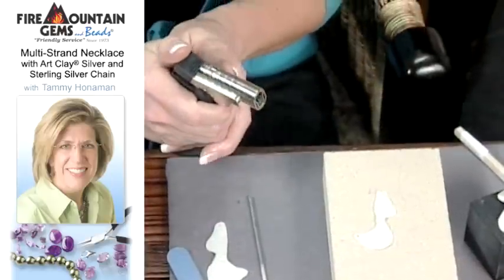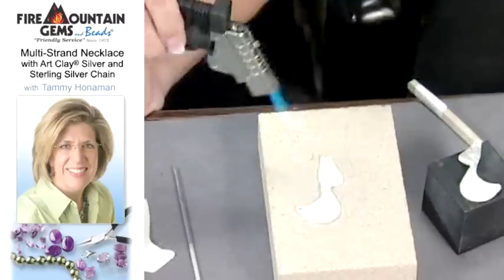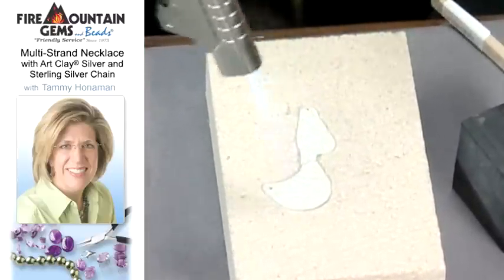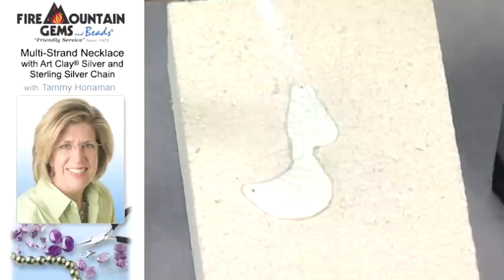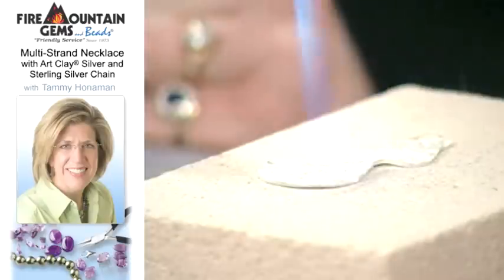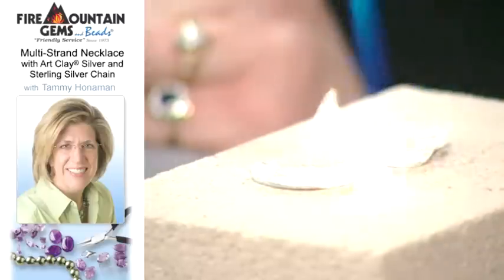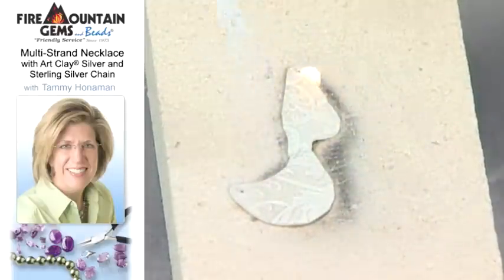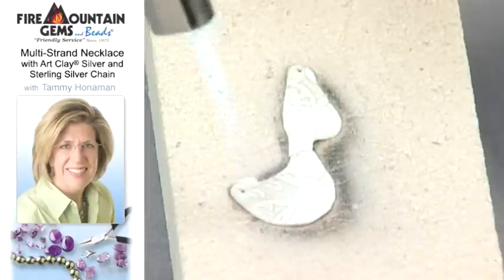You can use a kiln, but we can also use a torch. With the clay you want to go around in a circular motion so that you're heating it evenly. Eventually it'll burn — you'll see a flame and that's the binder burning off — and then it'll start to change colors. Once it gets up you can see the smoke; that's the binder beginning to burn off. It'll get to an orange, salmony glow and you want to maintain that color. It always depends on the thickness of the clay, but for this you'd want to hold it for about two minutes. If you start to see it getting too shiny, you want to back your flame off and always maintain that color.